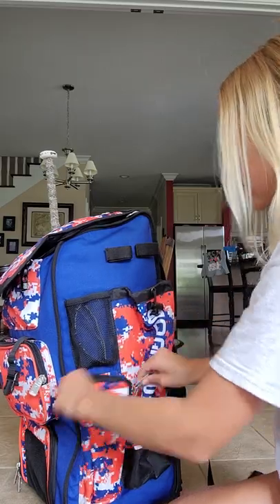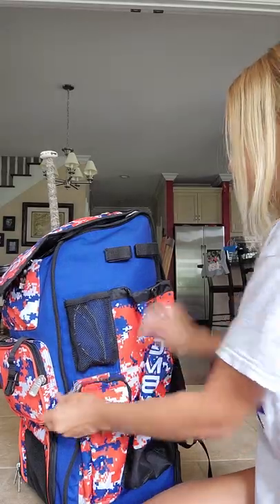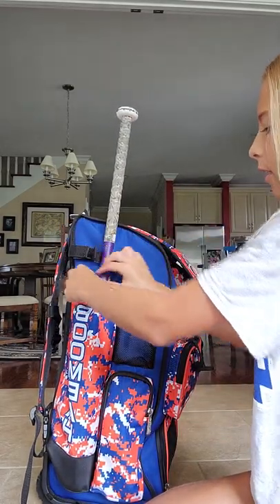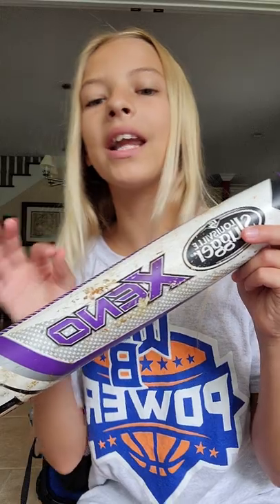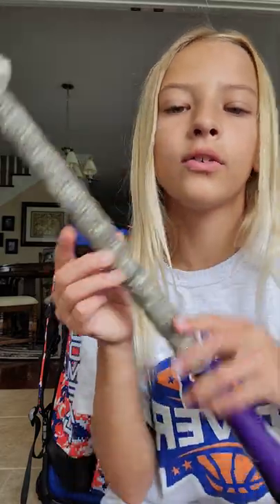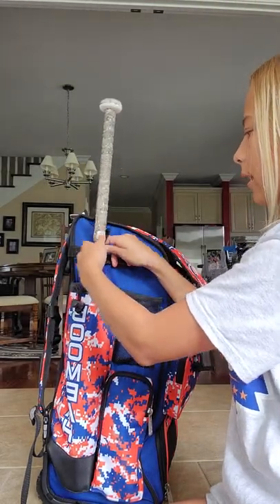In this smaller, skinny pocket I have my eye black. This is one form — you just apply it to your finger. Most of them come in sticks like a chapstick. This side holds my bat. It's a 30-inch Louisville Slugger Xeno — I'm not totally sure how to pronounce it, but it's X-E-N-O. My grip tape is camo. I'm a right-handed hitter but I'm starting to hit left-handed as well.